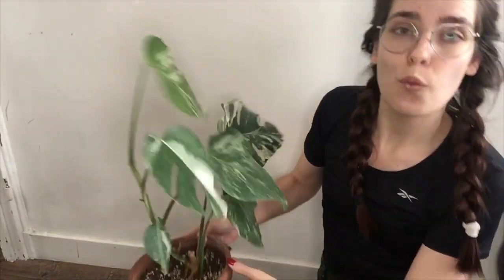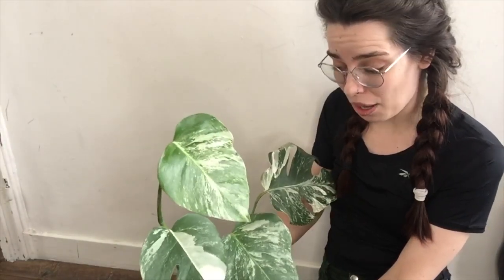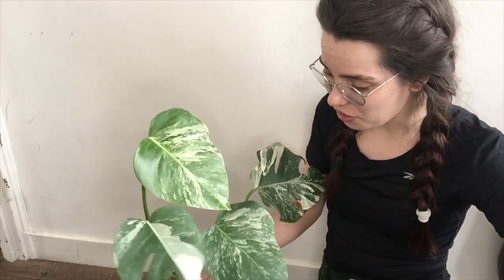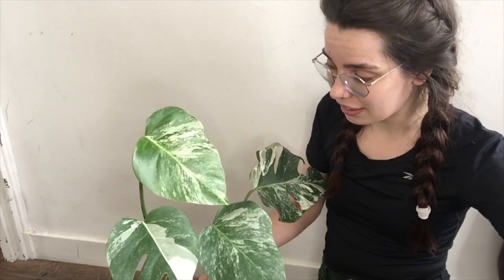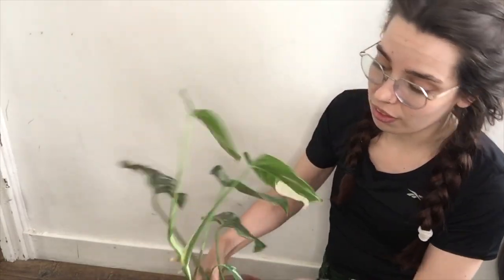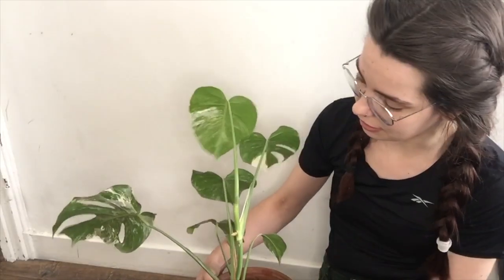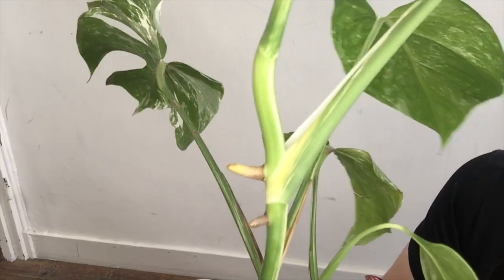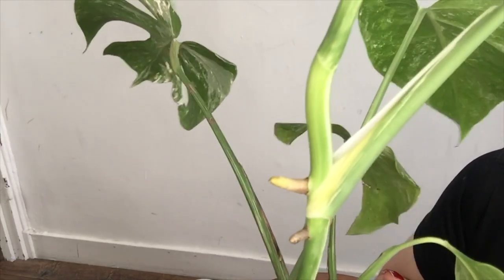I'm way too scared to take a cutting from this plant, but I really would like to have more than one. So we're going to try the air layering method on this piece over here. I've never tried this before, so it's going to be new for me too.